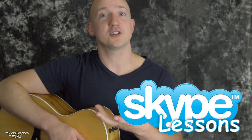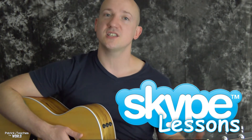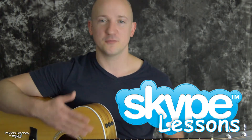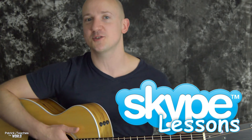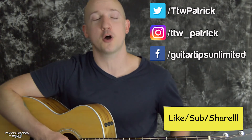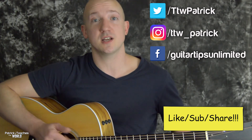All right, good job guys. Let me know if you have questions, comments, or requests for other songs. Remember that I am teaching guitar on Skype now, so if you want me to break things down a little bit slower or teach you a different song, check the link down below and we can talk about Skype. Remember to follow me on social media, and if you can take a second to hit like and maybe share this video, that really helps me out a lot. I'll see you guys next time.